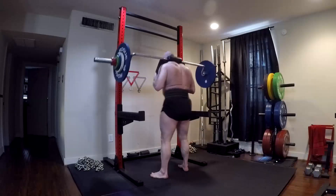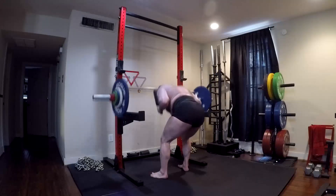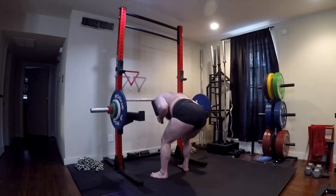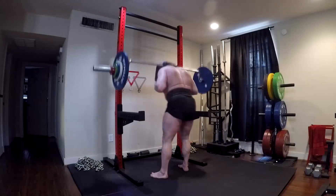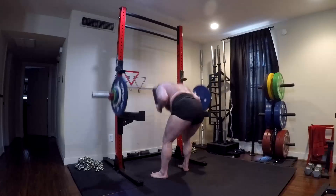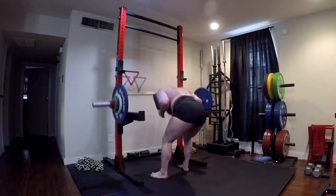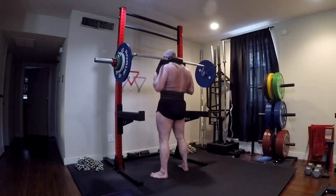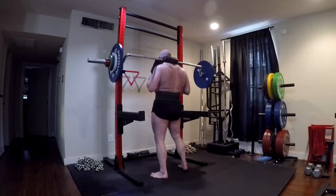If you're doing sets of 10, then with something like a good morning — as long as you're not getting overuse injuries and you have built up any amount of weight with decent form for sets of 10 — that in and of itself is not dangerous, if you have the appropriate support musculature and connective tissue.